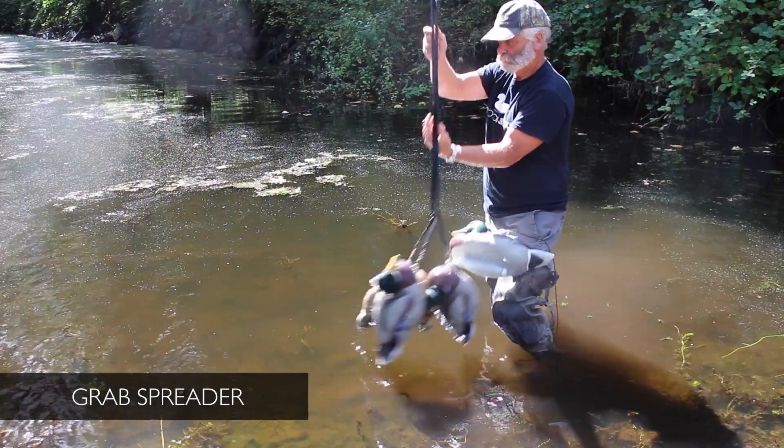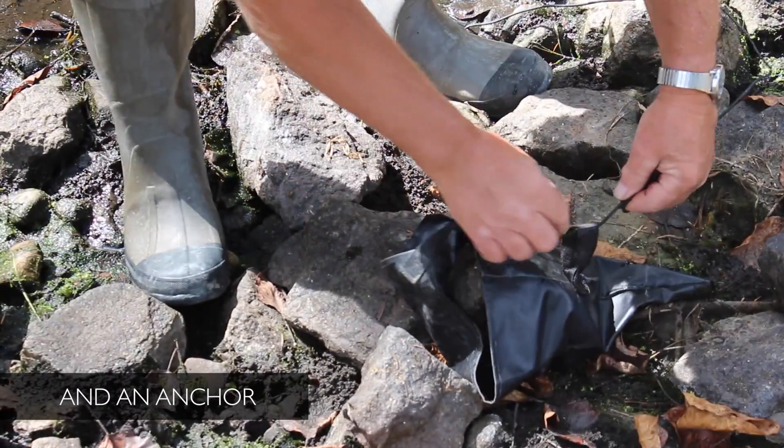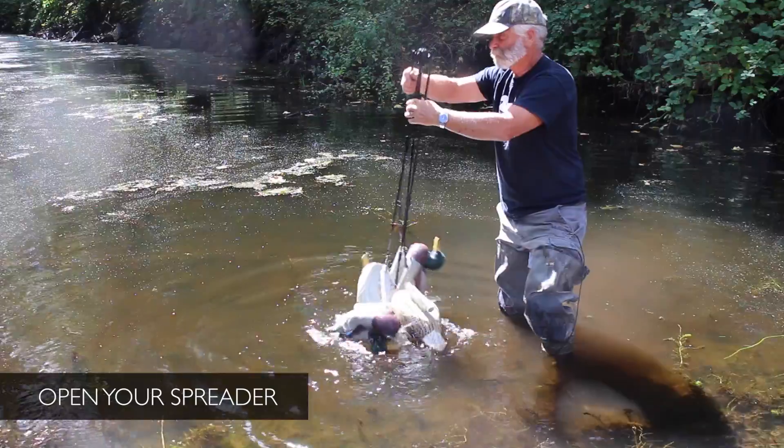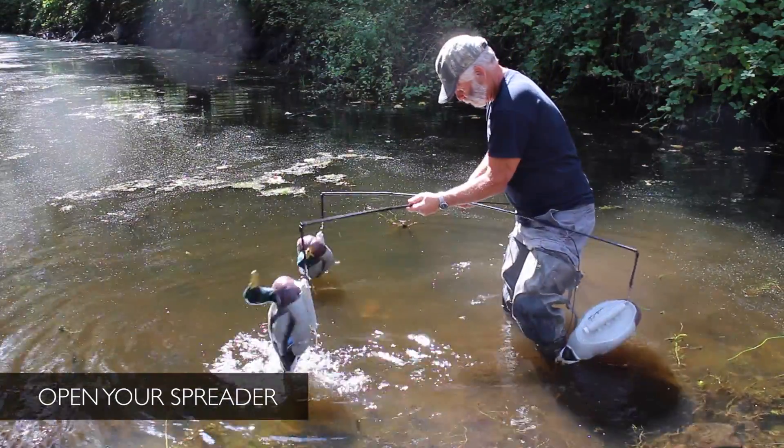Out in the field, grab your spreader and an anchor. For an anchor, we use our anchor bag — put a rock in, so you don't have to carry weight if you're hiking in. Open the spreader up, put the arms into the center hub — takes just a few seconds.